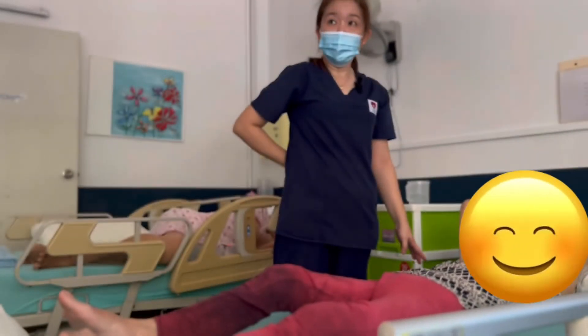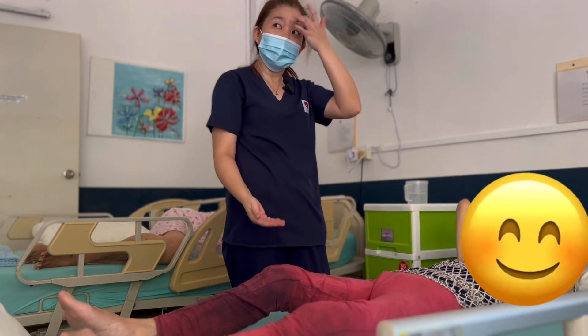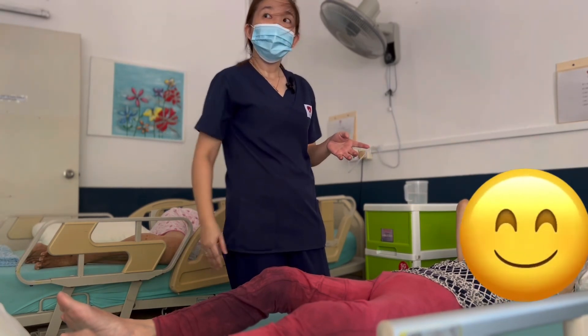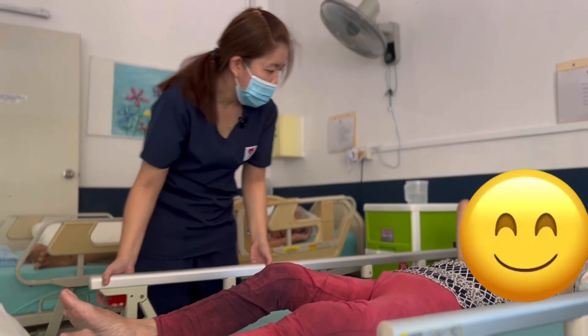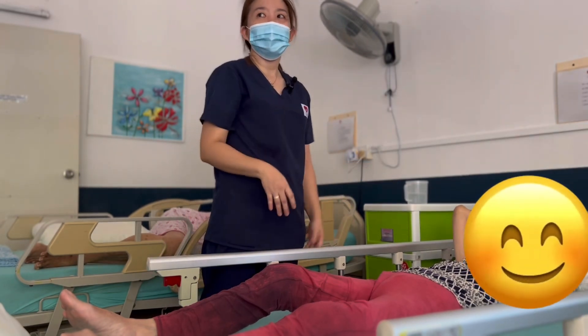To protect your back, you have to put up the bed closer to the hip so it will not be painful for your back. Then after the exercise, remember to put back the side rails to prevent the patient from falling.